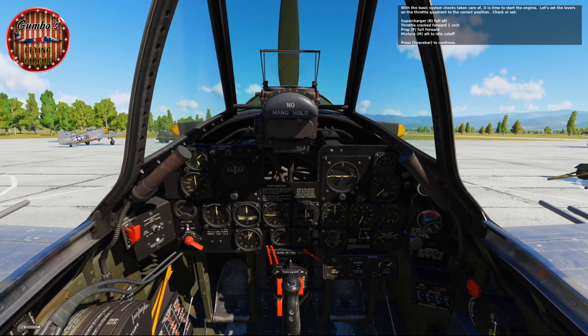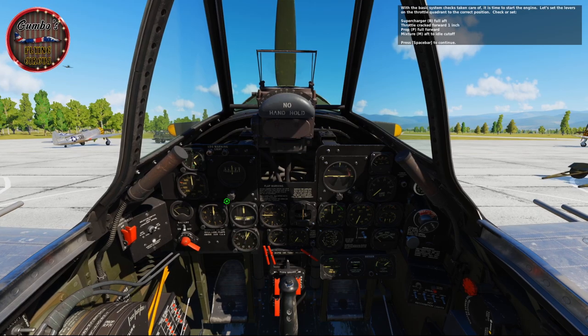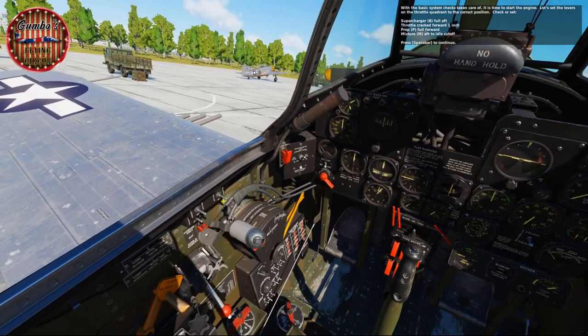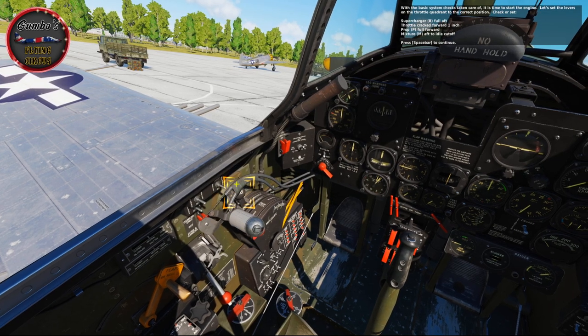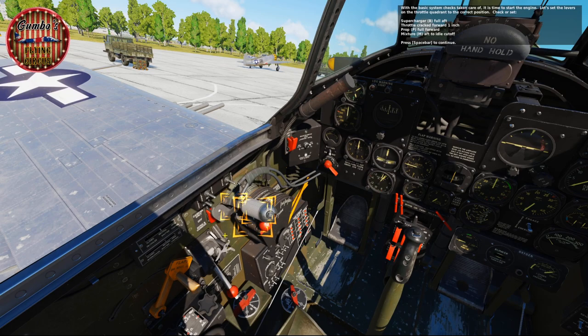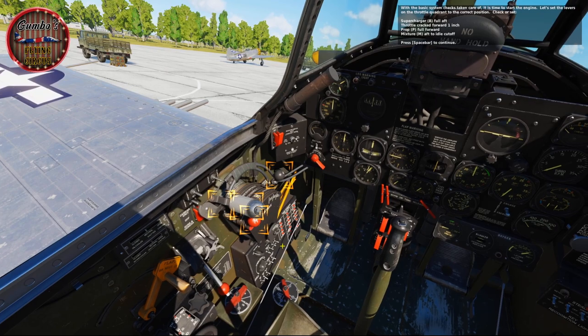With the basic system checks taken care of, it's time to start the engine. Let's set the levers on the throttle quadrant to the correct position. Check or set: supercharger full aft, throttle cracked forward about 1 inch, prop full forward, and mixture aft to idle cutoff.